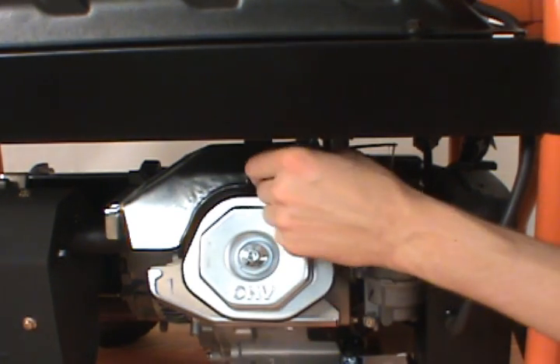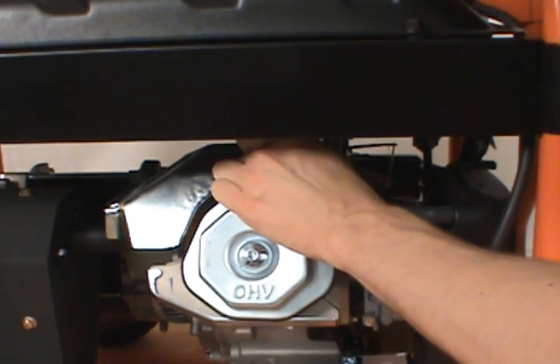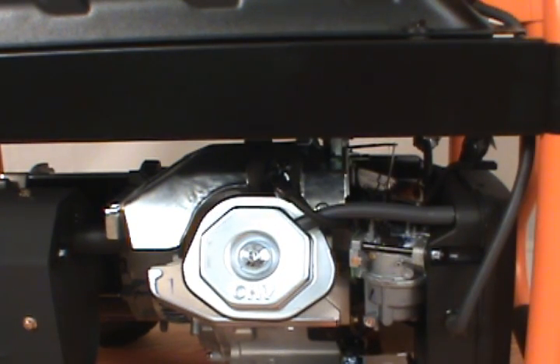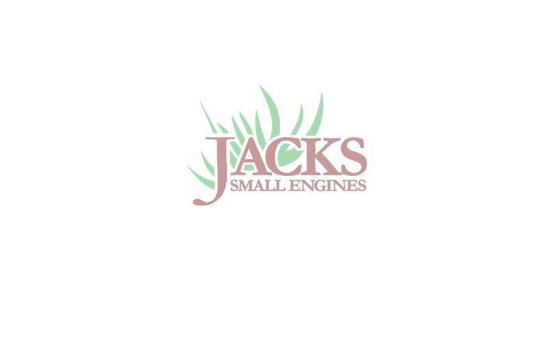Finally, reconnect the spark plug boot. And that's how to replace the spark plug on a Generac generator.